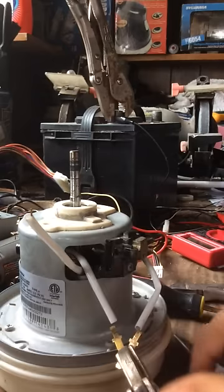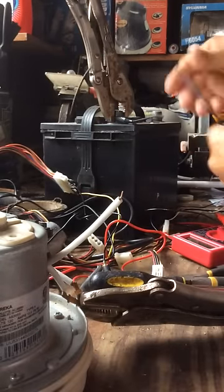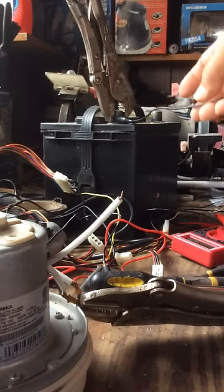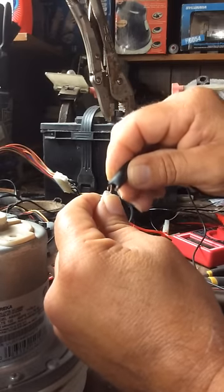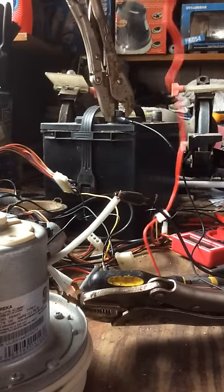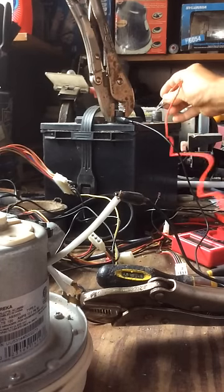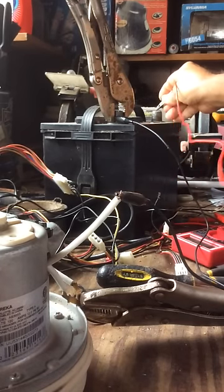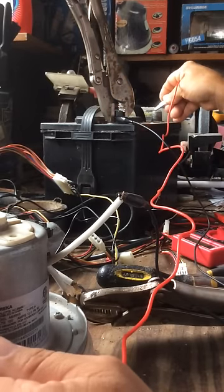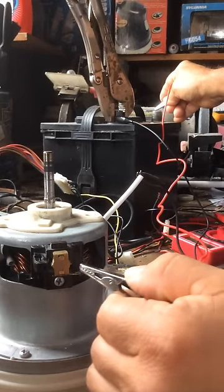What we have now is my 12-volt battery right here. I connect the negative on the battery to one terminal here, and then I have my positive, which I'm going to connect here. I'm going to touch one end to the terminal that is completely empty — as you can see.